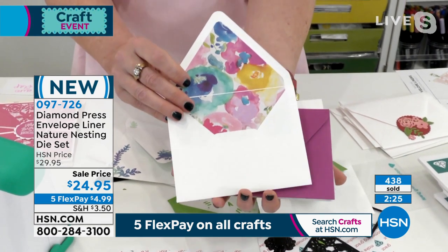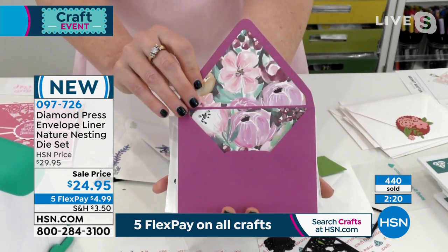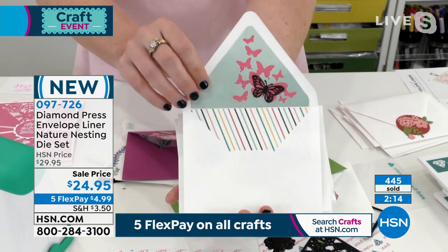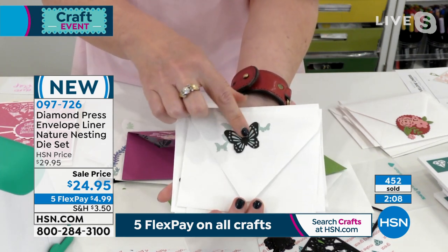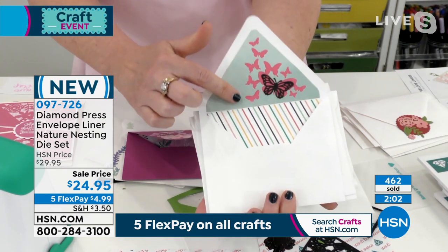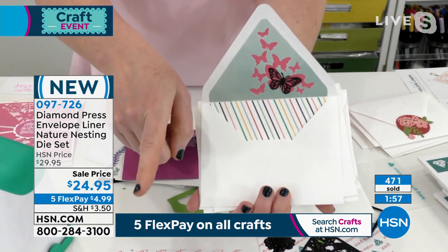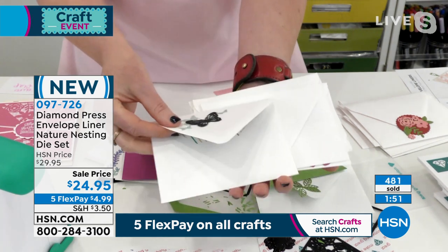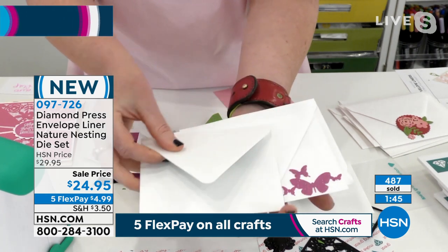Just using the triangle and rectangle — this is what you would pay for custom envelopes, that would be a fortune. For $24.95 you get a couple of envelopes, but now you have endless options with just scraps — any of your 12x12 scrapbook papers. You get the butterfly dies so you can make different colors. These two are clearly not the same paper — you might throw this away if you weren't a Diamond Press fan, but we all keep our scraps.